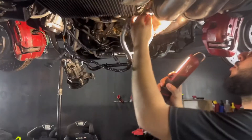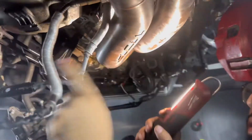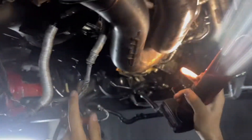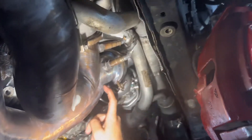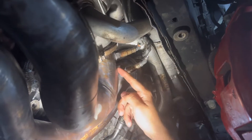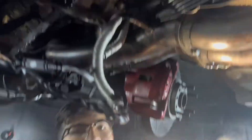The gray cable goes to bank two. Gray cable bank two, and on the top it should be the same. Gray cable bank two, black cable bank one, which is the front turbo. Gray cable is the back turbo, bank two. And when you go back here, it's the same thing — black cable is bank one, gray cable is bank two. And that is it, guys.